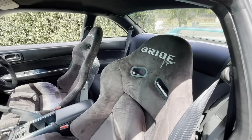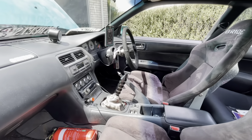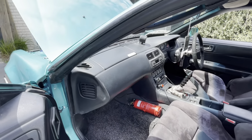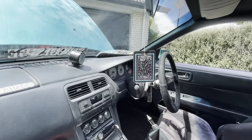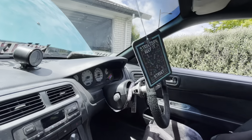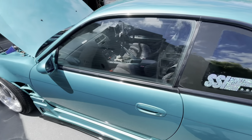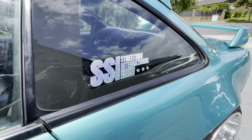We have the Bride Japan suede glitter-back seats, likewise shifter grip, Royal steering wheel, and the handbrake button there. Stock uncracked dash — pretty hard to come by. Just a boost gauge there, got one of the discontinued Keep It Street side air fresheners — super sick. Super clean door cards and things like that.